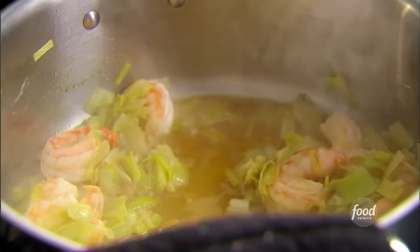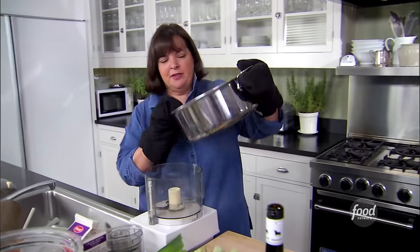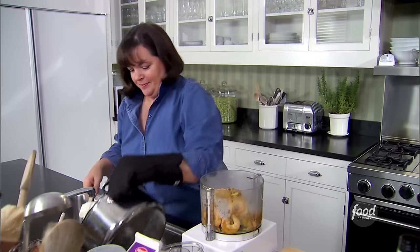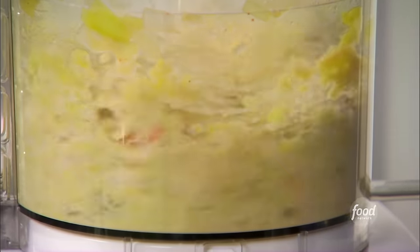I'm going to purée this now — just put it right into the food processor and purée it until it's really chunky. I don't like it when it's too smooth. That's perfect.